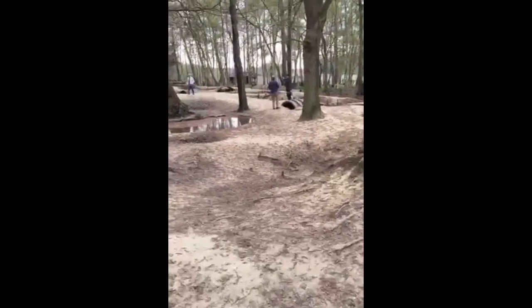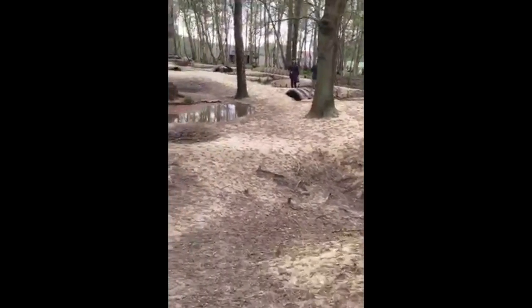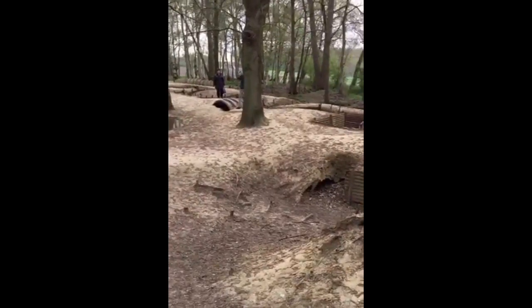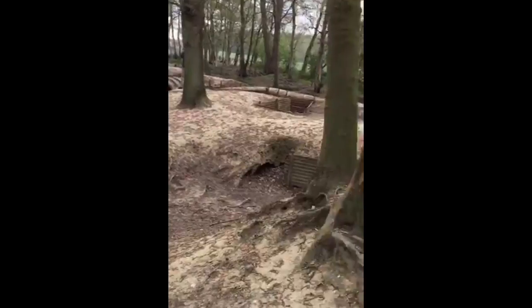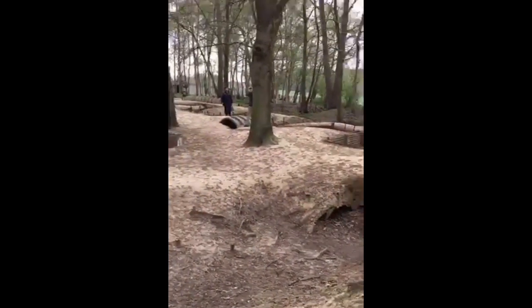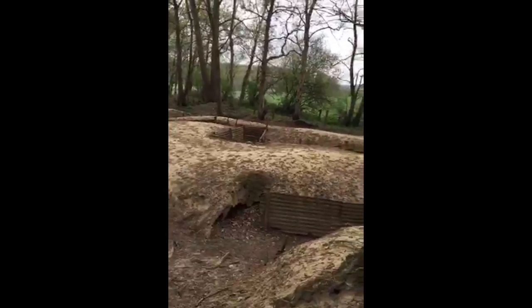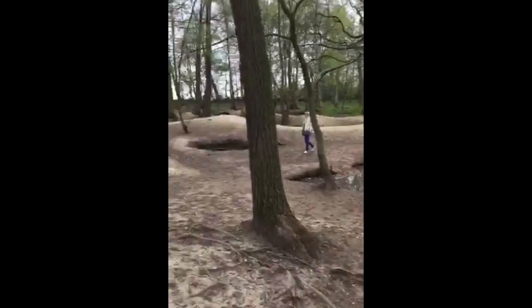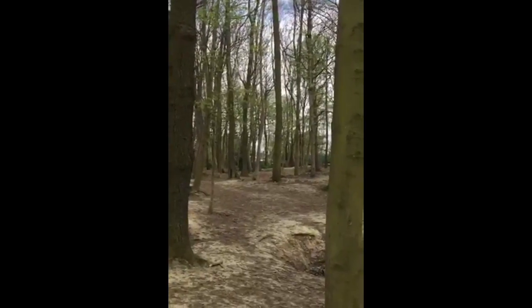Some members of our group are having a look around — we're following a second-line itinerary at the moment. How close to the front line was this trench? Good question — this is actually a second line trench. On a battlefield you have a front line, support line, and reserve line, and up in that direction was the front line, up on the top of the hill near Hill 62.